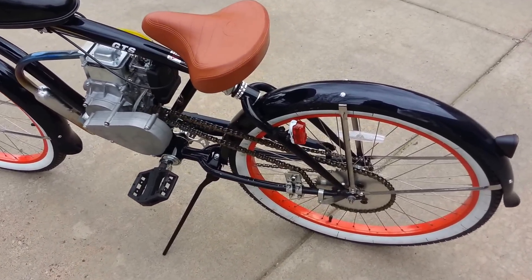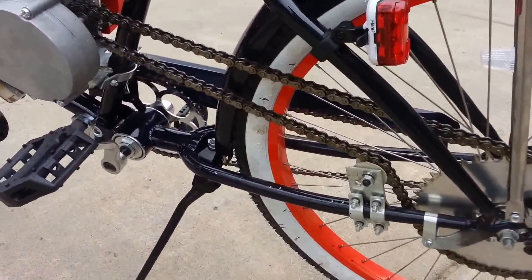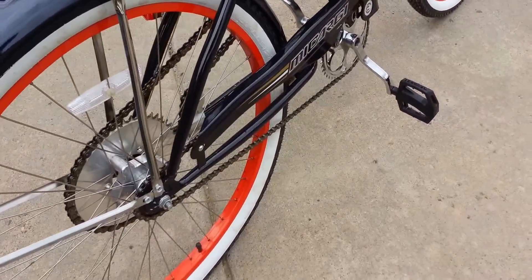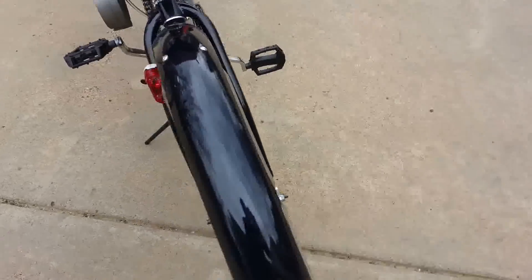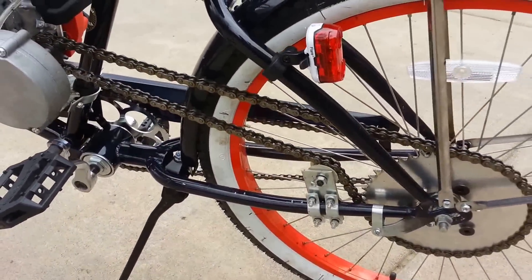Now keep in mind, this is a single-speed beach cruiser. You've got the drive chain for the pedals on this side, and then the drive chain for the actual motor on this side.